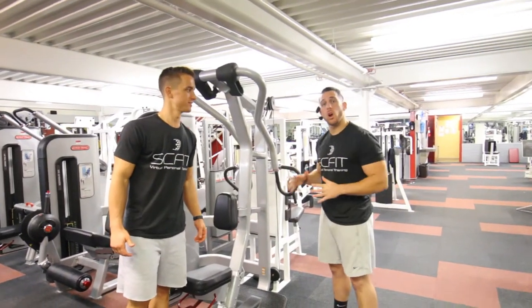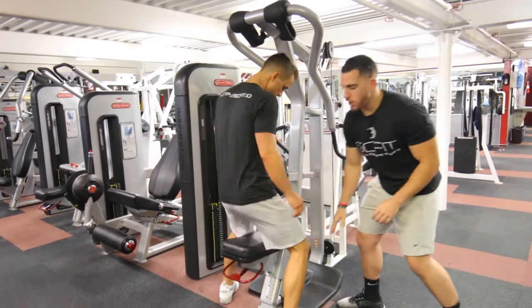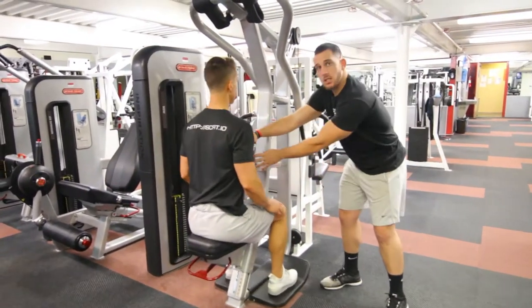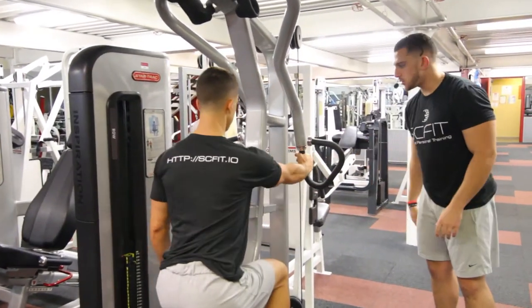Alright guys, this is the machine row. First things first, you want to make sure when you're placed on the seat that your legs are at a 90 degree angle. From here you're going to put your chest on top of this place board right here. From that you're going to grab onto the inner handles.